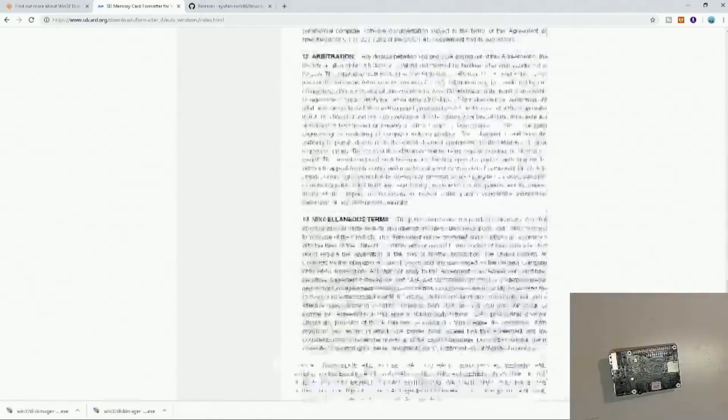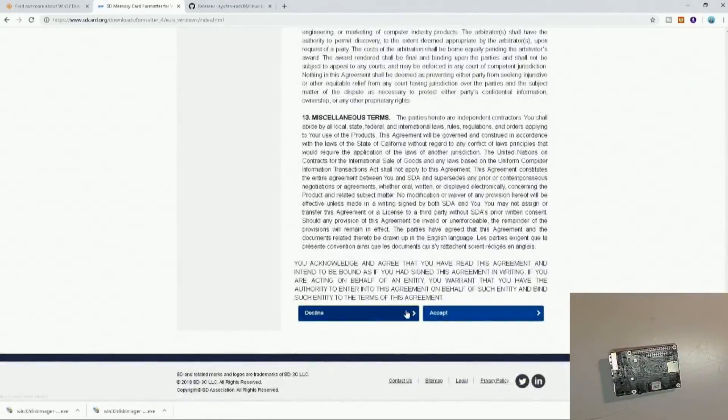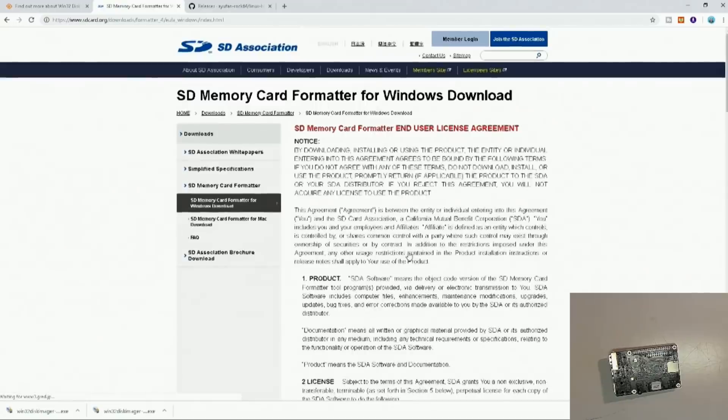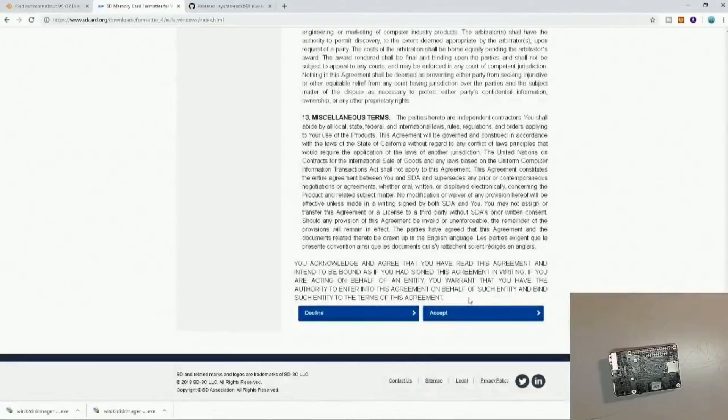This is the EULA — we all know how we all scroll past that. Scroll down to the EULA, accept, and it downloads.